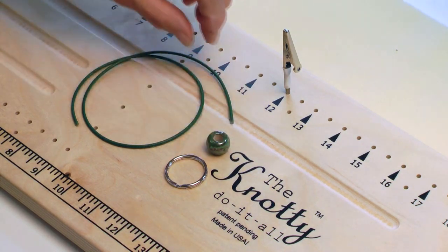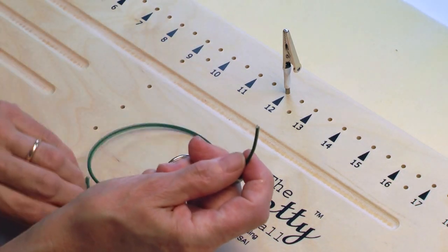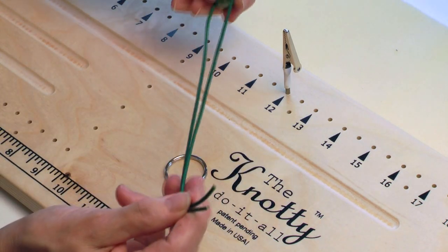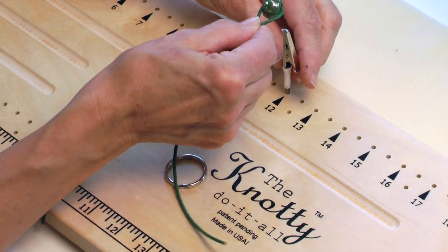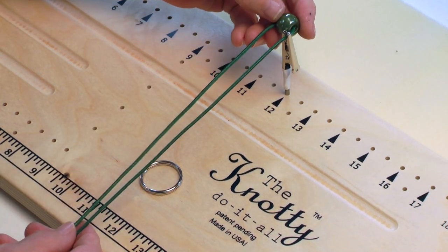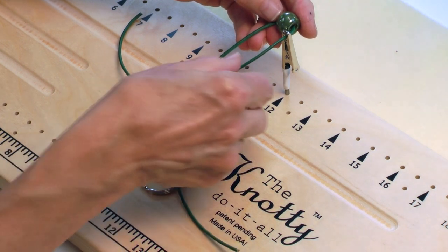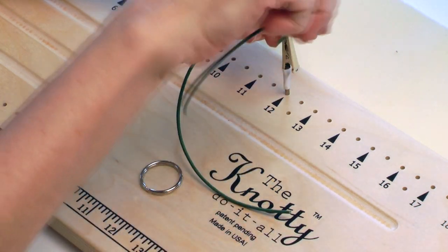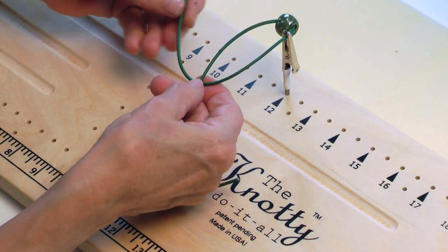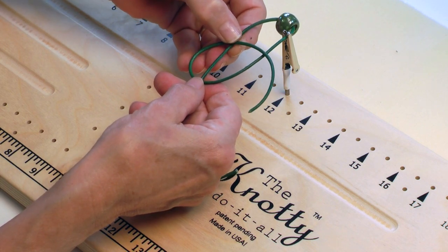I'll take my piece of leather, string on a bead that will be at the end of my keychain and center it. Then I'll put this loop right in the clamp on the knotty-do-it-all board and I'm going to start making a knot right off the bat. To do that, I'm going to take the right side and go under the left side, then bring the right side over both of the other pieces of leather.